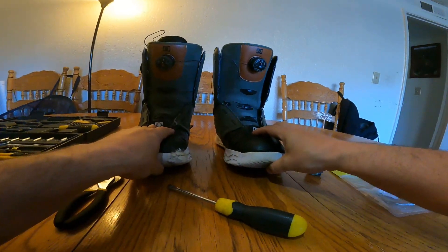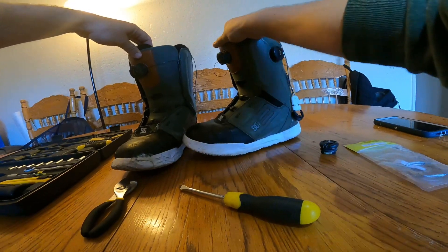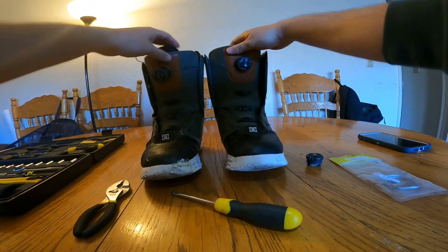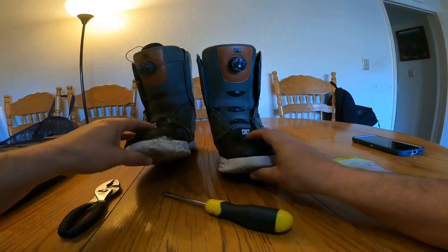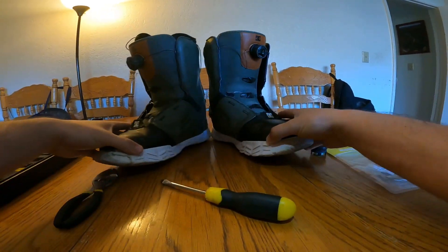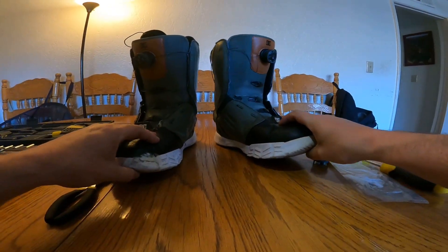These are the boots that I ride pretty regularly. I've been riding these DC Shawn Whites for, I don't know, four to five years now, and I really like them because they're nice and broken in the way I like. You can see I've done a lot of repairs with shoe goo, and I like to ride really broken-in boots.